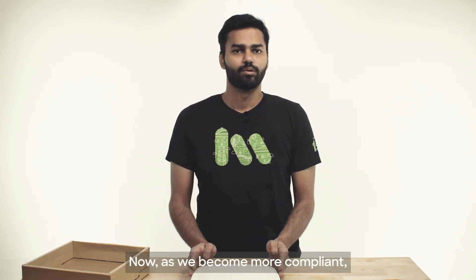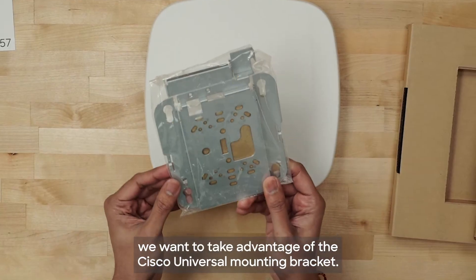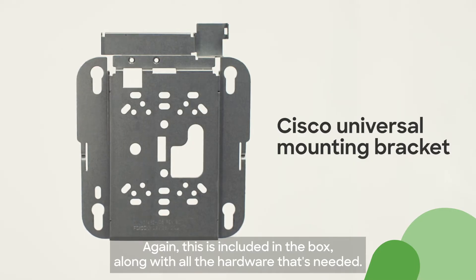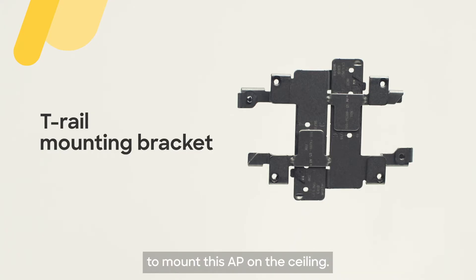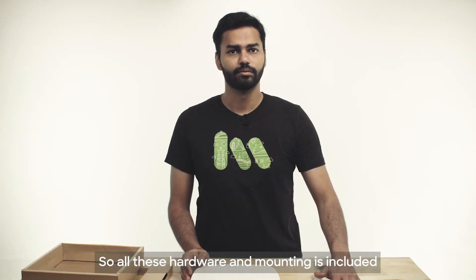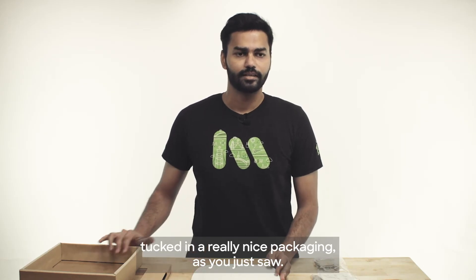As we become more compliant, we want to take advantage of the Cisco universal mounting bracket. This is included in the box along with all the hardware that's needed. We have also included the T-rail mounting bracket to mount this AP on the ceilings. All this hardware and the mounting is included in the box with the AP tucked in really nice packaging, as you just saw.